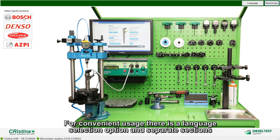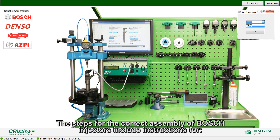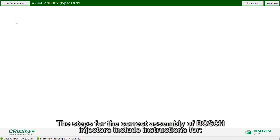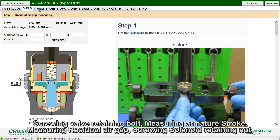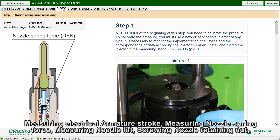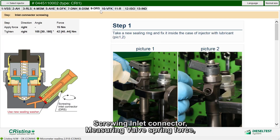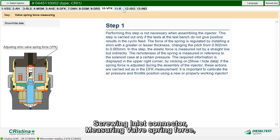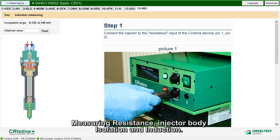For convenient usage, there is a language selection option and separate sections for different injector manufacturers: Bosch, Denso, Delphi, and Asby. The steps for the current assembly of Bosch injectors include instructions for screwing valve retaining bolt, measuring armature stroke, measuring residual air gap, screwing solenoid retaining nut, measuring electrical armature stroke, measuring nozzle spring force, measuring needle lift, screwing nozzle retaining nut, screwing inlet connector, measuring valve spring force, measuring resistance, injector body isolation, and induction.